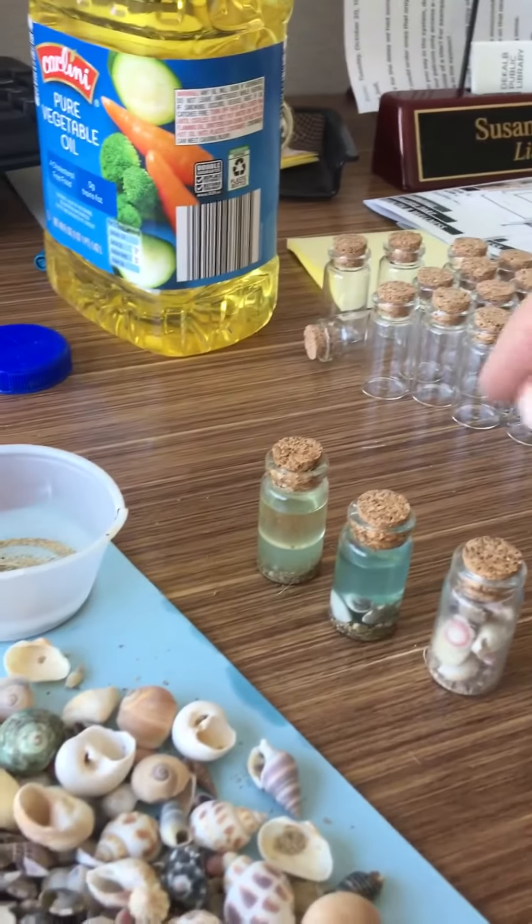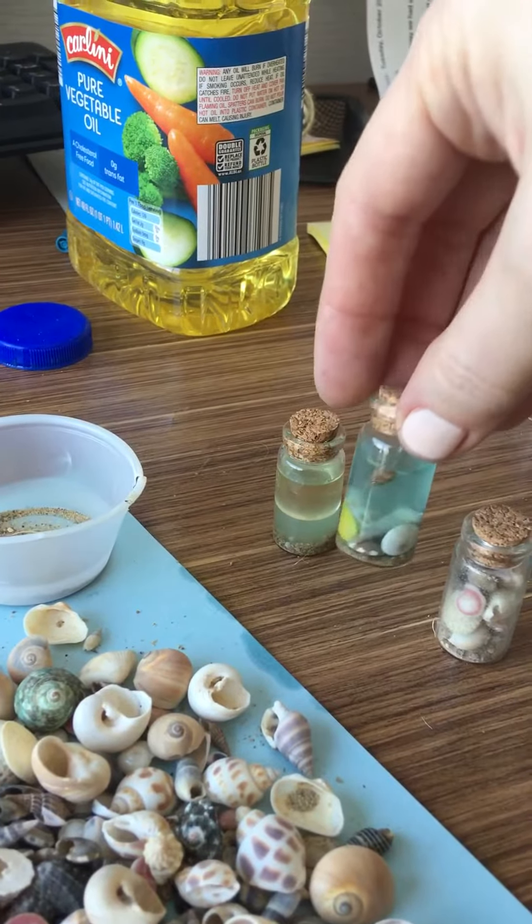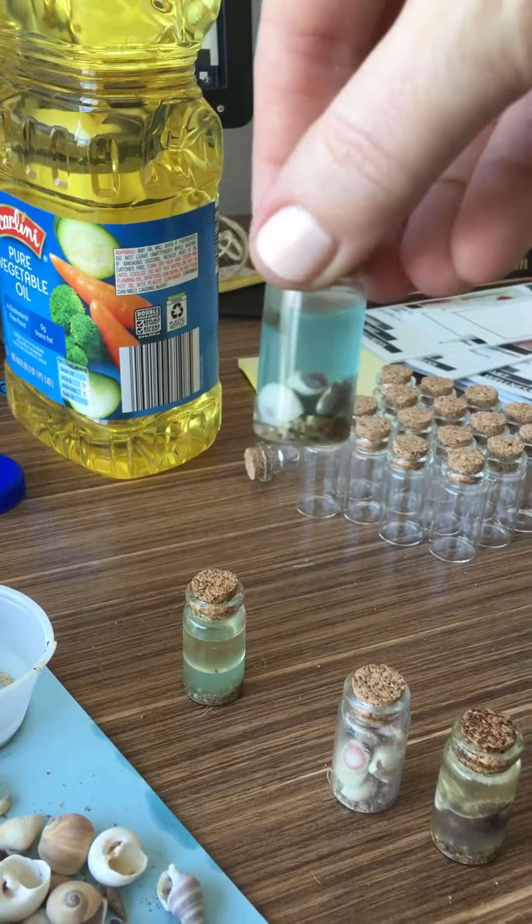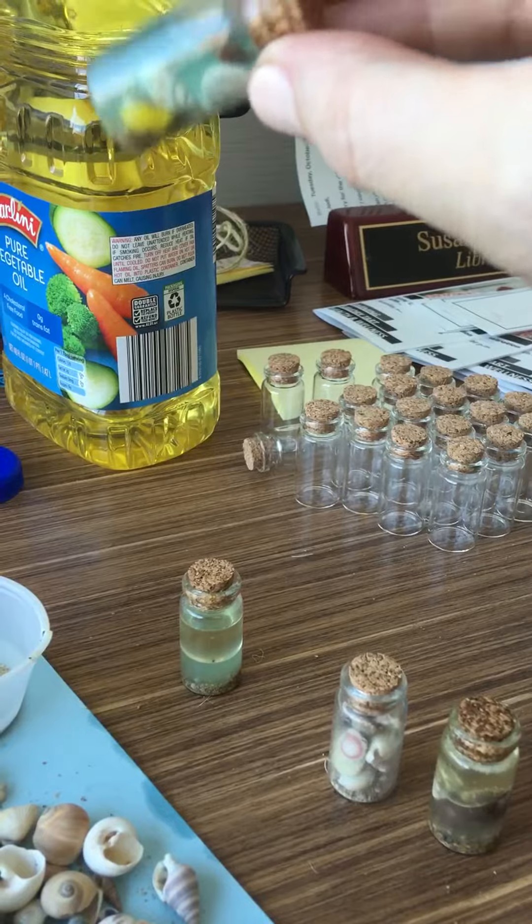I like this color. You can add it to the bottle and put shells and sand in it. That's pretty nice — I like that.